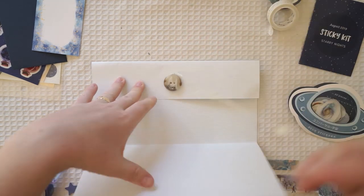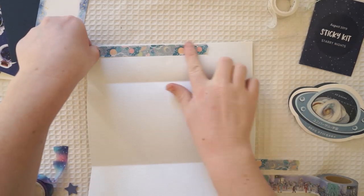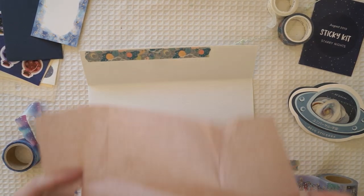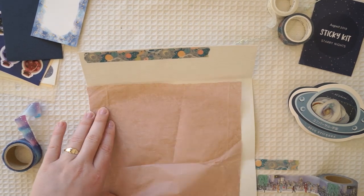But let's continue with this video. All you really need is one piece of paper, some goodies to put inside, and some glue. The rest is up to you in terms of how you want to design it. Here's how I'm designing mine using my sticky kit washi and stickers.